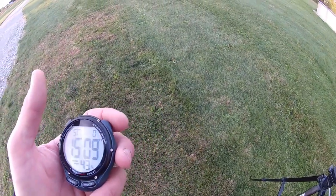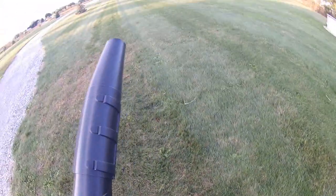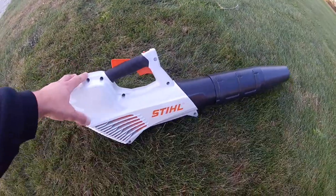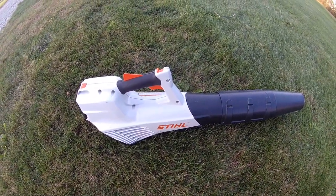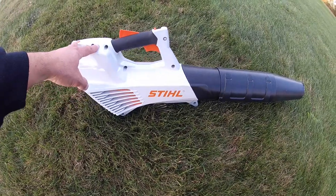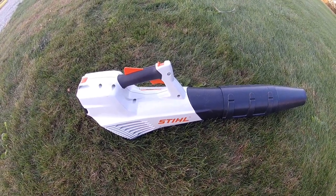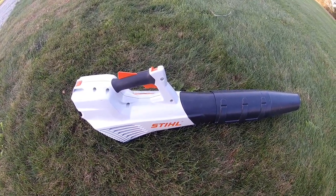Now, I know that might not seem like a lot — just like the weed trimmer. But think about it: besides leaf fall cleanup, when would you ever use a blower for more than 15 minutes? After I mow each week, I probably use my gas blower maybe 2-4 minutes max. Also keep in mind this battery is a couple years old and has had a lot of charges on it. Two years of use and you're still getting right around 15 minutes — I'd say that's pretty good.